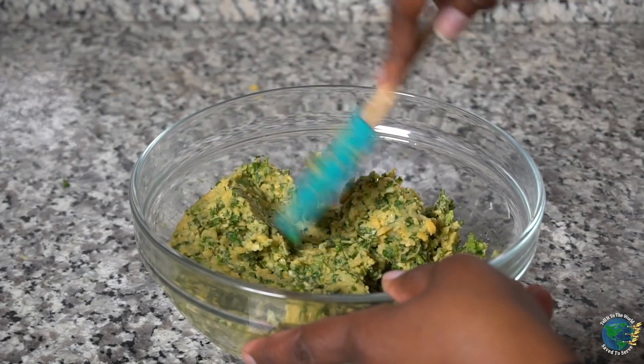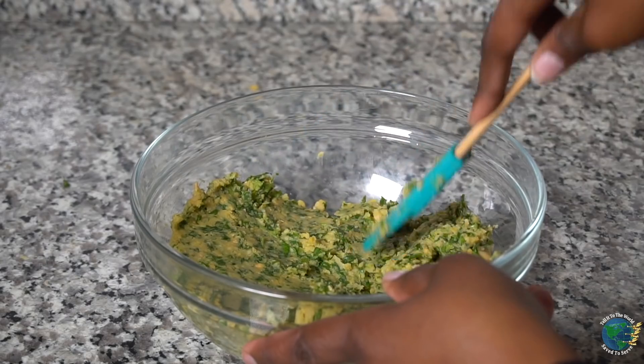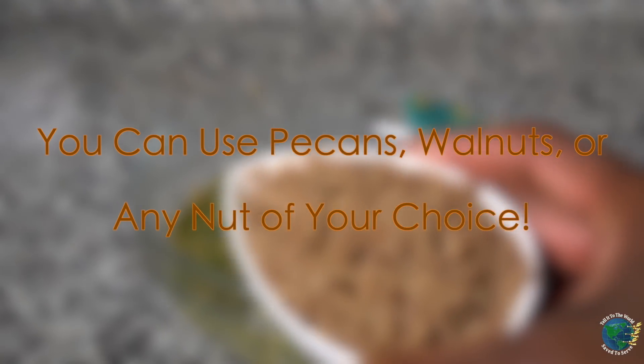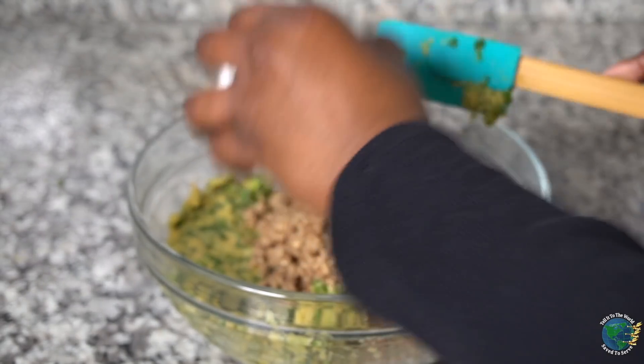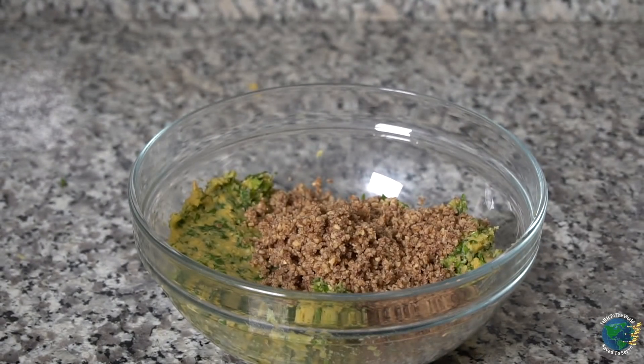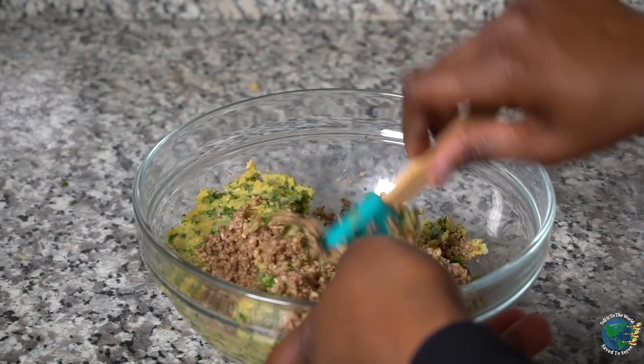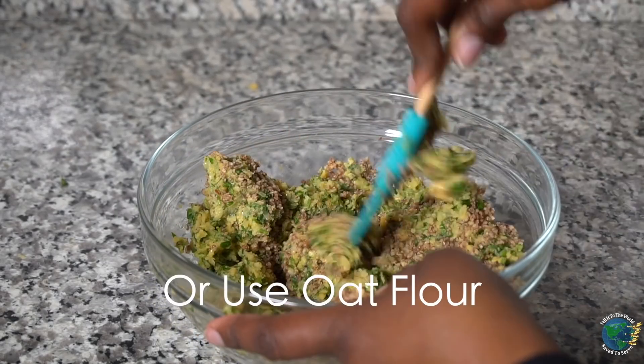At this stage we're going to take our pecan meal — my favorite. We use pecan meal, but you can use another nut meal of your choice. What other nut meals can you use? Almond meal, cashews, or just oats.